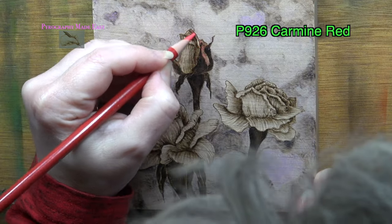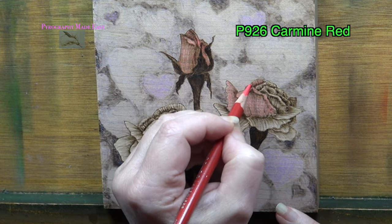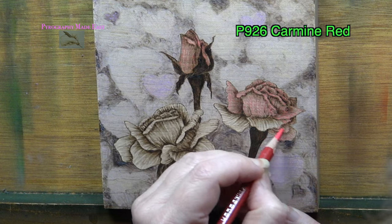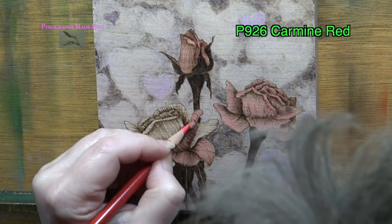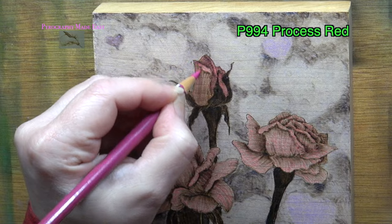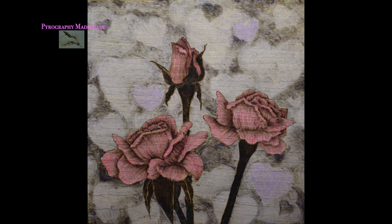With the roses, I first applied a light layer of Prismacolor P926 Carmine Red over the entire rose petals. This is a very light layer of color because I want the underlying pyrography to show through — I did not worry about coloring the petals individually, my only goal was to add some light color to the roses. Lastly, I added a very light layer of Prismacolor P994 Process Red over all of the rose petals, which creates a brighter, more vibrant color.